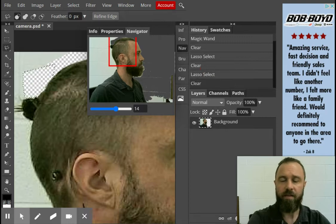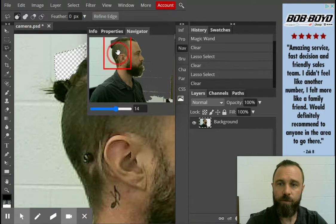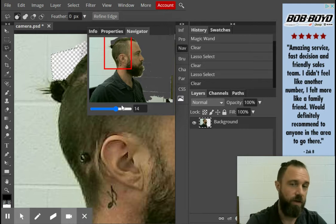It could be anything — from if you play sports to your favorite foods and that kind of stuff. That is how you're going to take a picture and insert it straight into Photopea, and it's very easy, quick, and simple to do.